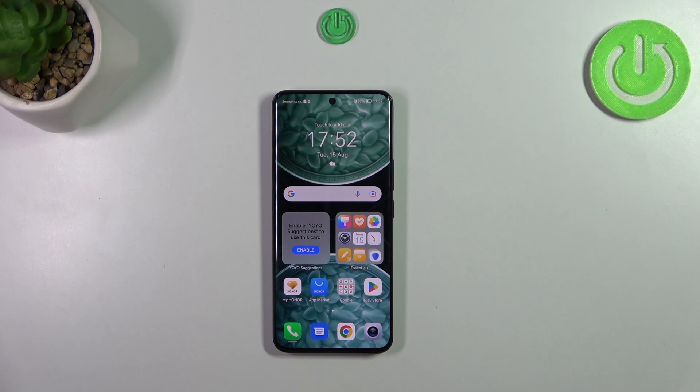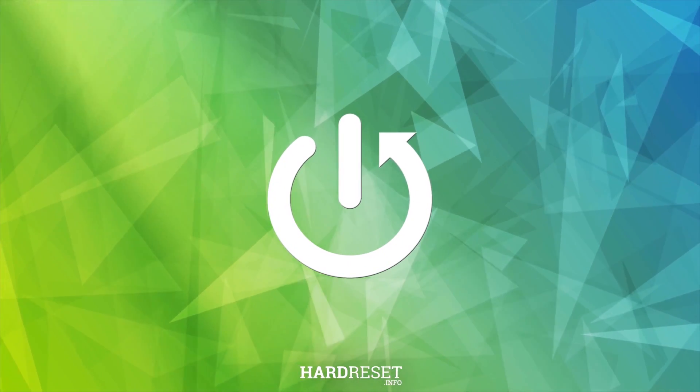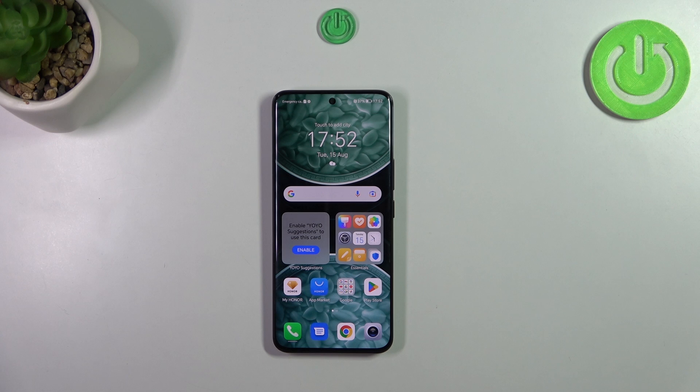Hi everyone. In front of me I've got the Honor 90, and let me share with you how to soft reset this device. This operation, also known as a force restart, will be useful if for some reason your device stopped working properly and does not respond to your touches.